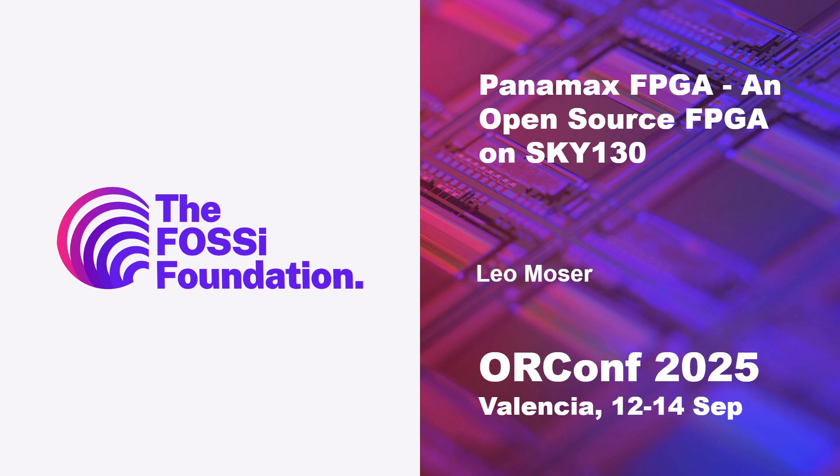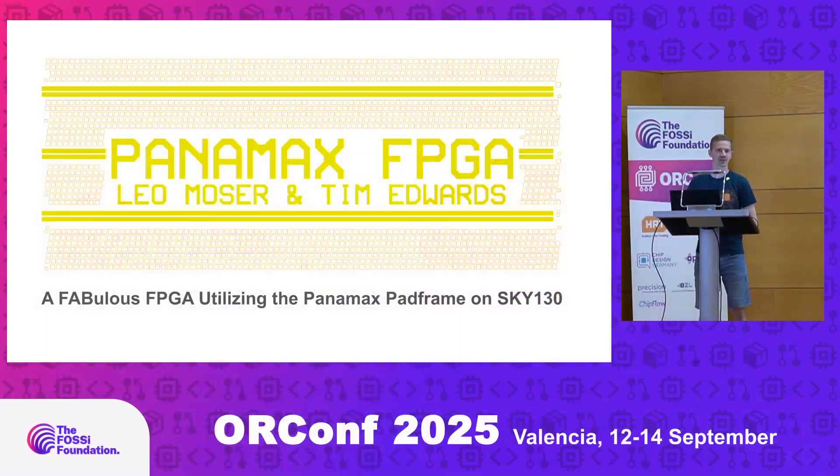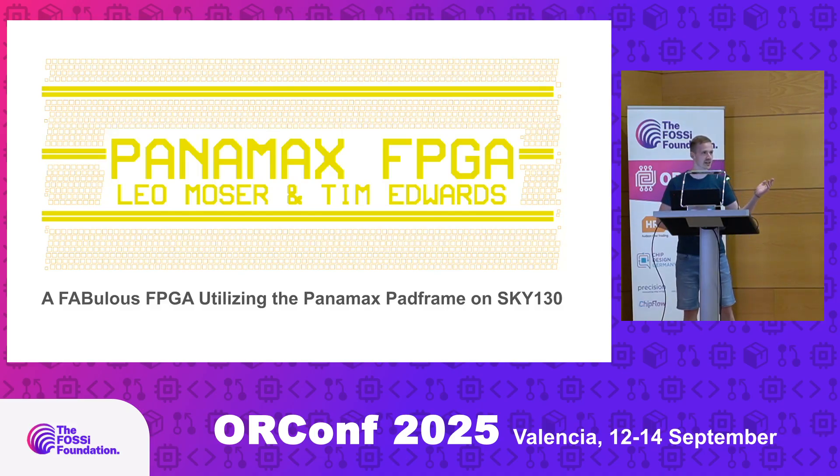Hello everyone. My name is Leo, I'm an open source silicon advocate. I've taped out on all three of the major open source PDKs and today I'd like to present Panamax FPGA by Leo Moser and Tim Edwards.